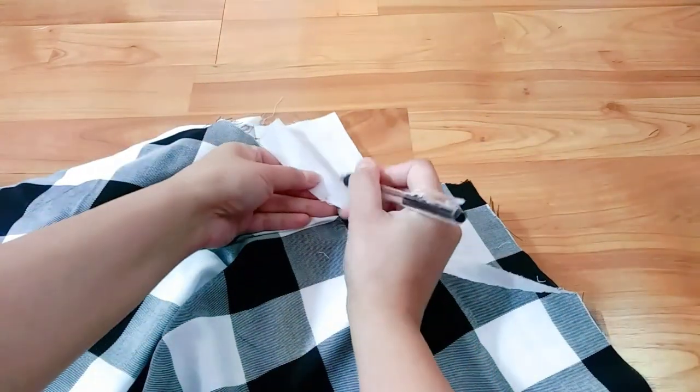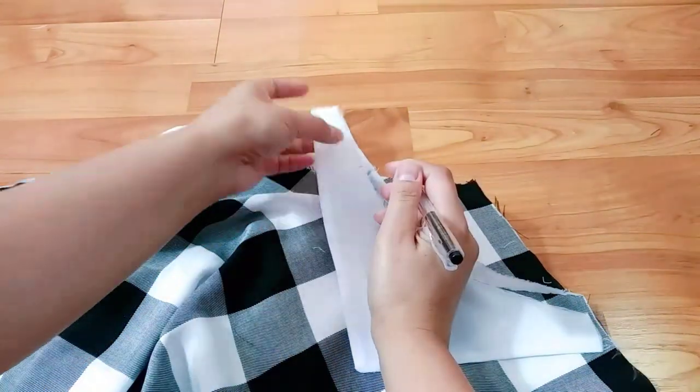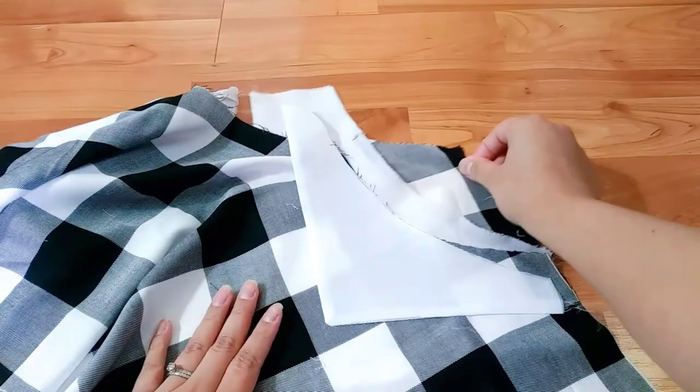I'm marking it to make sure that the skirt is back to normal. Then put the decorative part on top and flip the pocket back. Then pin them together nice and even.